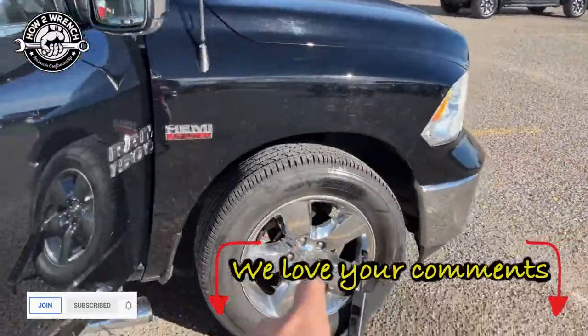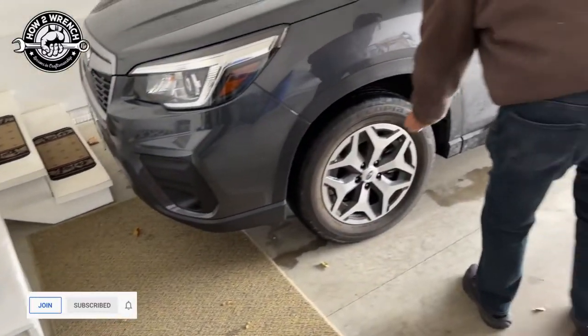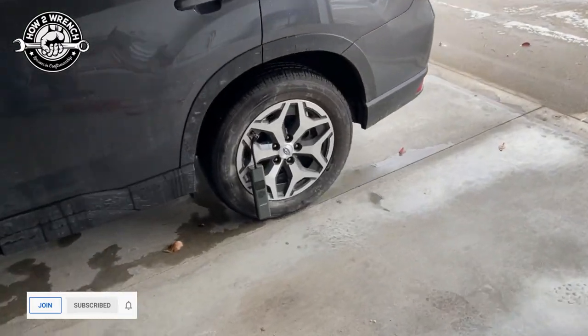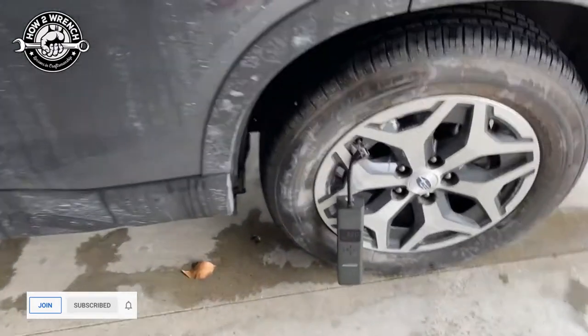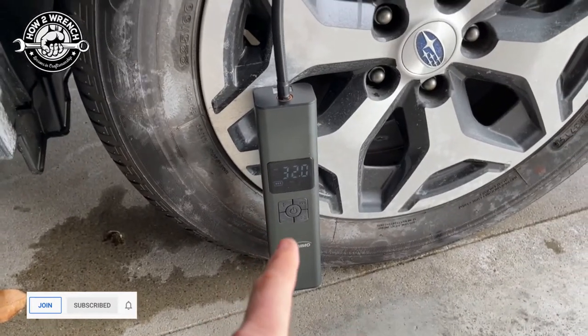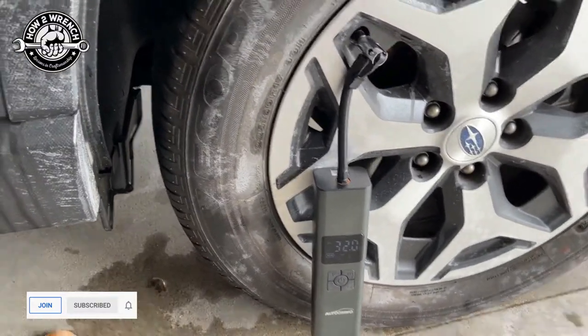Let me know if you bought one of these — put it in the comments below. The automotive tires are obviously going to take more than motorcycle or camper tires. But things are just working awesome. This thing's been going for about two minutes now — it went from 26 PSI up to 32, and the battery has barely been phased.